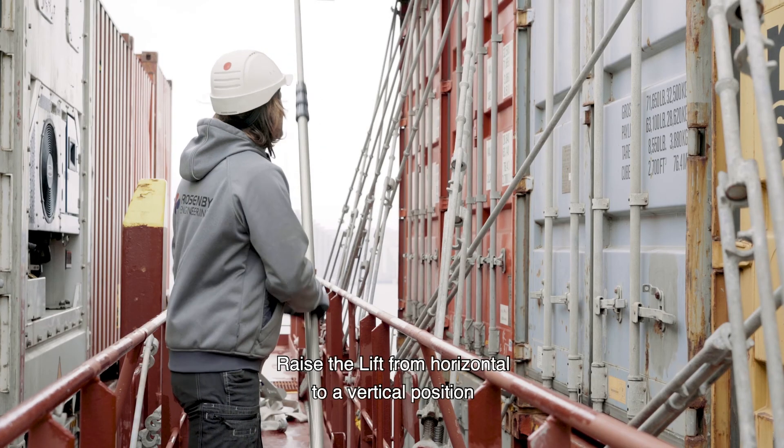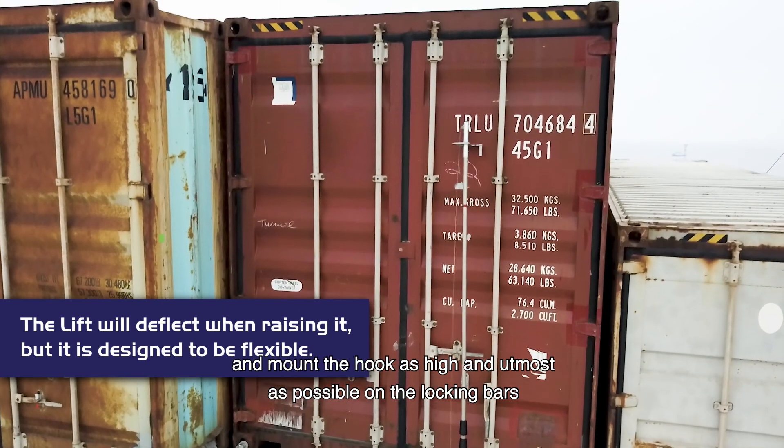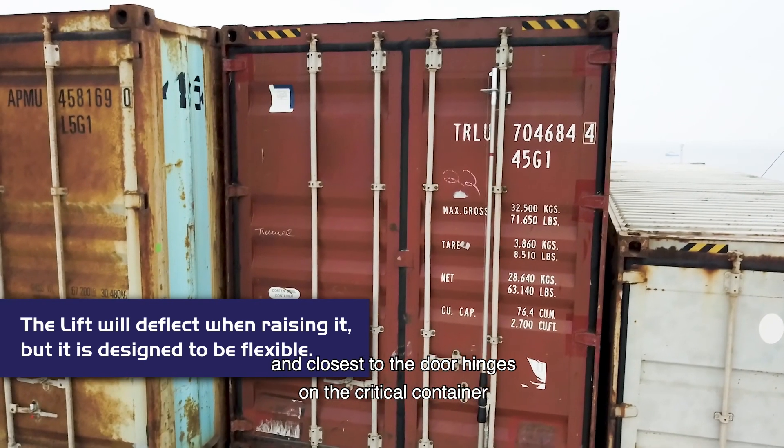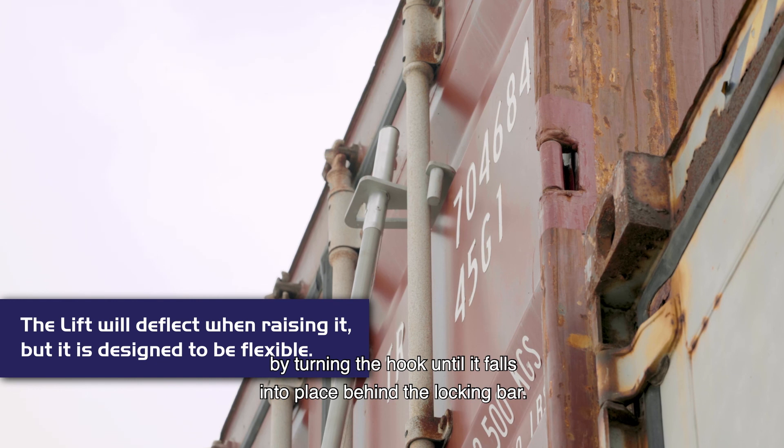Raise the lift from horizontal to a vertical position, and mount the hook as high and outmost as possible on the locking bars, closest to the door hinges on the critical container, by turning the hook until it falls into place behind the locking bar.